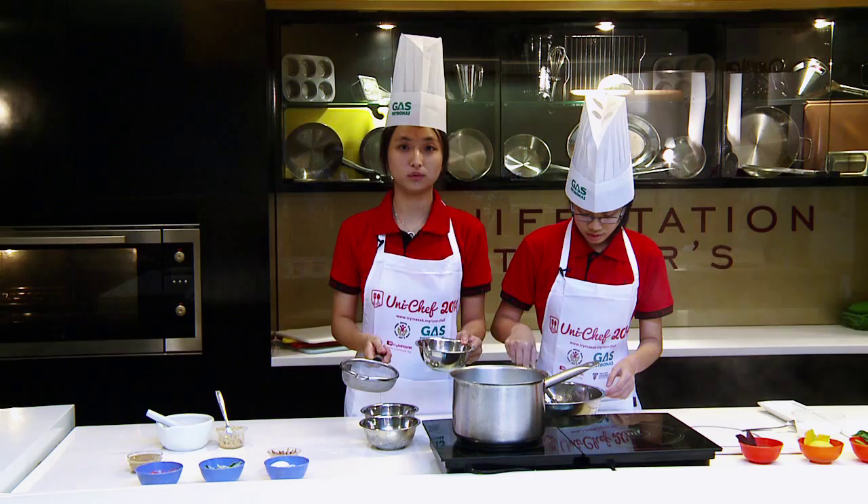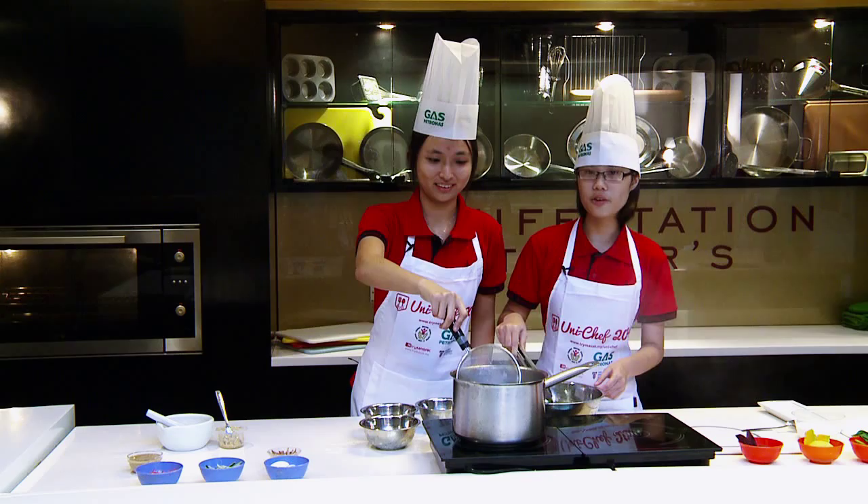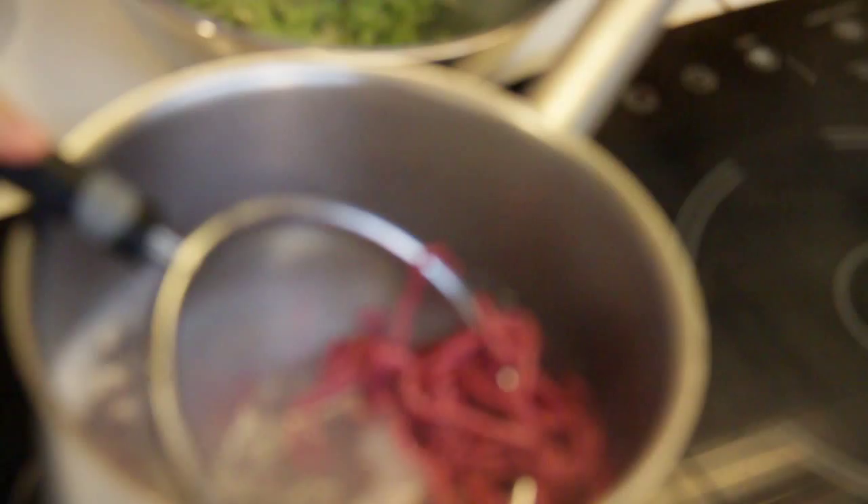Now we are going to cook the noodles made from beetroot. Initially we made them from red spinach, but we found that when we use red spinach, the colour will easily leak out when we cook the noodles. So we decided to use beetroot instead.